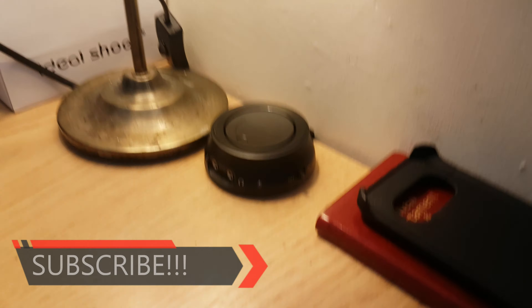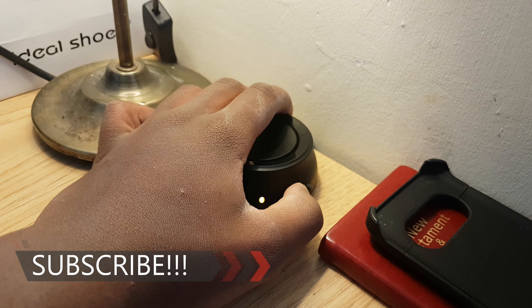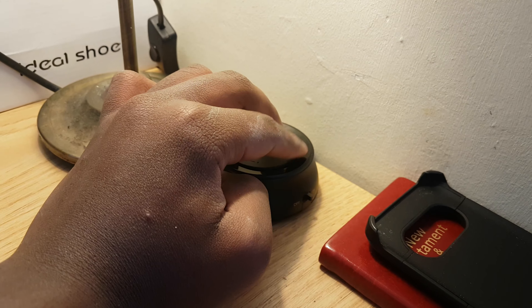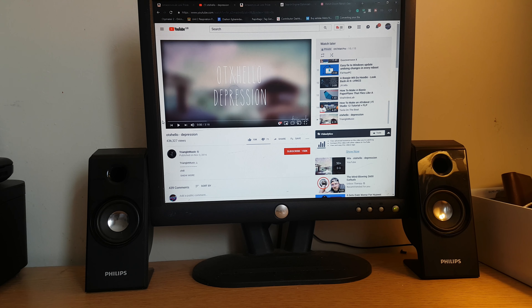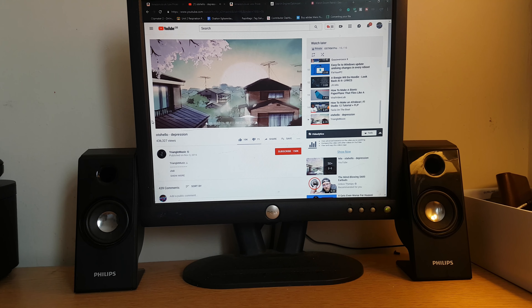So this is the hockey puck thing. I'm going to turn it on now. Don't mind my hands. It's on, and this is how you turn the volume up and down. I'll put it around a quarter. Let me just hit the play button. Before I continue, I recommend you use headphones to get the best results.